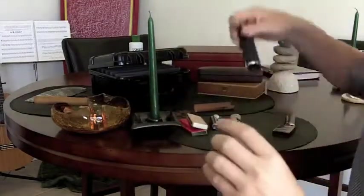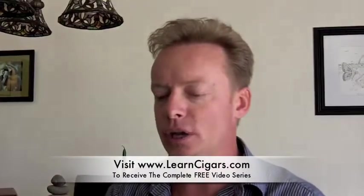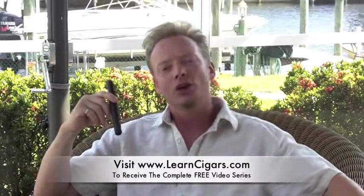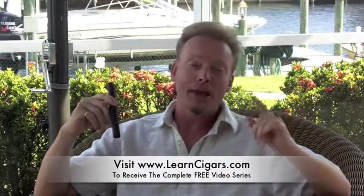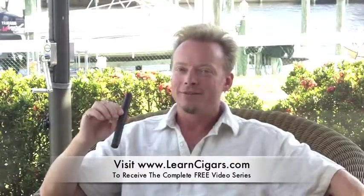I know these cost a little bit more but they actually are one of the best ways to go. So depending on what you decide to be your burning technique or your flame technique, I suggest blue butane flame or old fashioned cedar and long stick wood matches. Thanks for joining me today. To view all 20 videos in our Cigar Basics series, go to LearnCigars.com and sign up and we'll send you the entire collection free so you can expand your cigar knowledge. I'm Eben Miller with TheAficionadoLifestyle.com — and let's not forget, life's a pleasure.